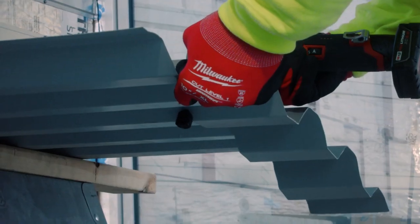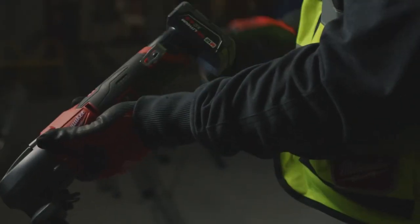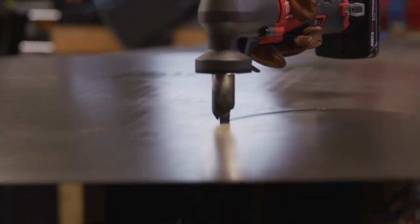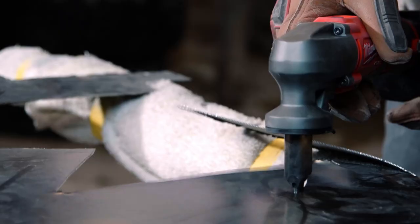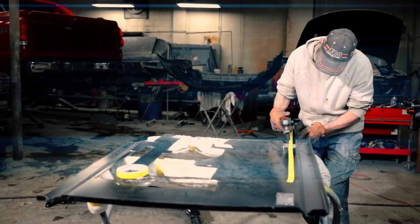It also features a tool-free die holder orientation change and LED work light. The unique chip collection bag reduces job site cleanup. Upgrade to the M12 Fuel 16-gauge variable speed nibbler for unbeatable cutting performance.